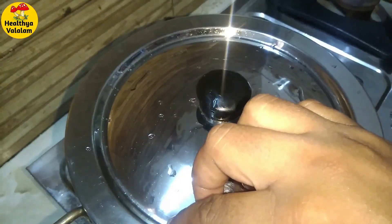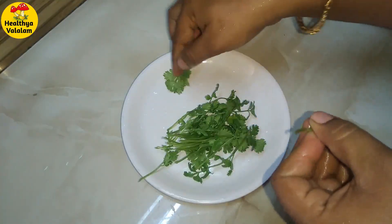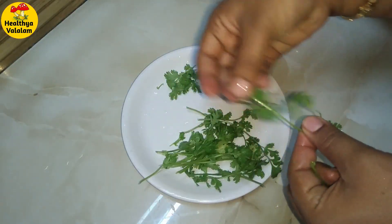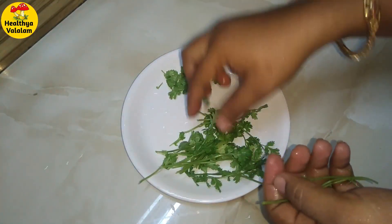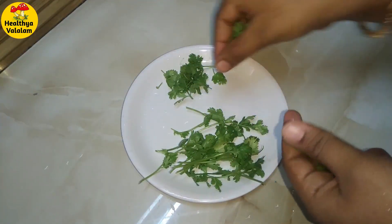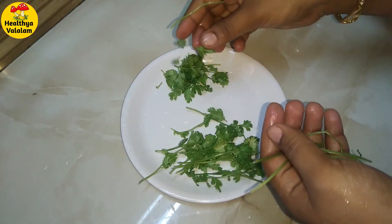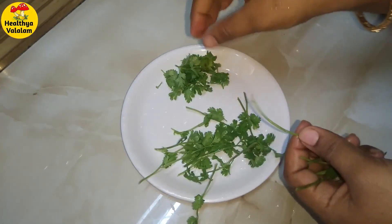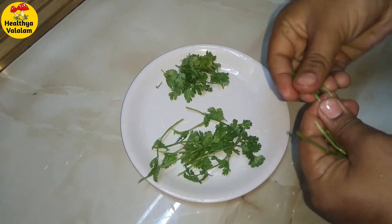We will add the soup to the mixer. If you add the soup it will be very good.